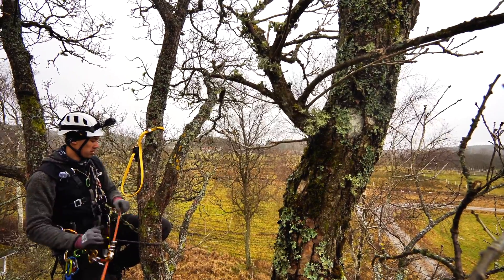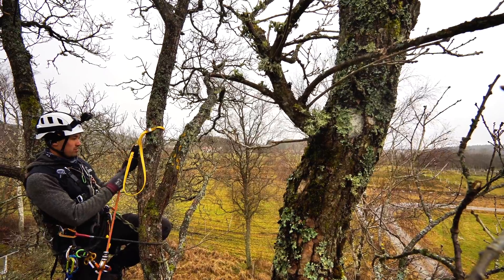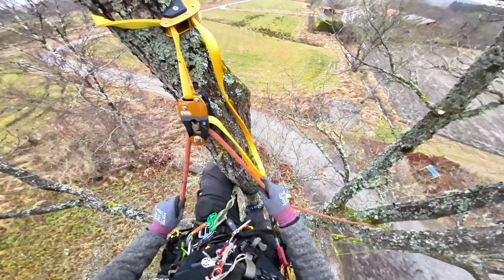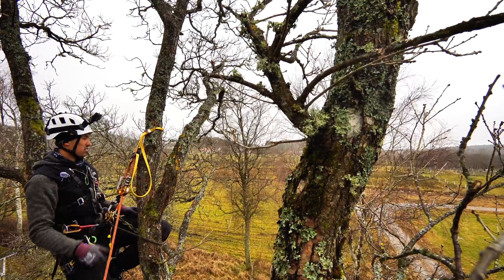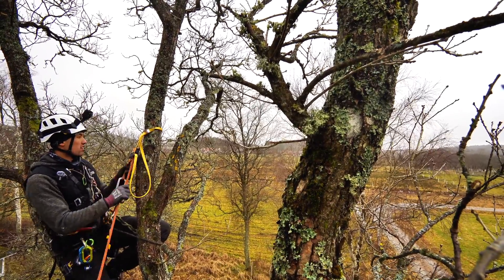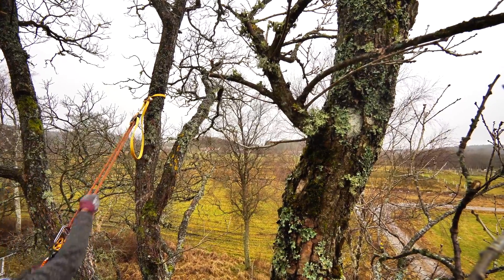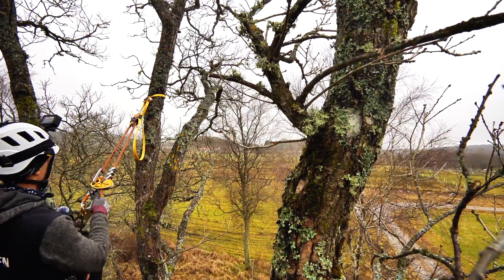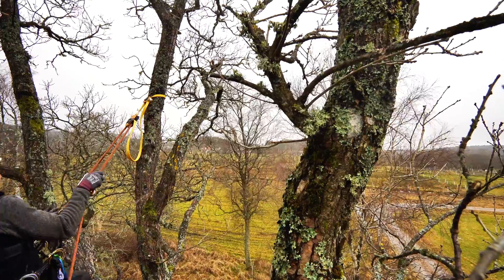I take my rope, follow the direction as the pulley says, push up the spring-loaded tab, and I'm all set and I can start doing my work. You can really feel the high efficiency pulley — it's super quick. If you combine it with the Petzl Zigzag, it's a really smooth system.